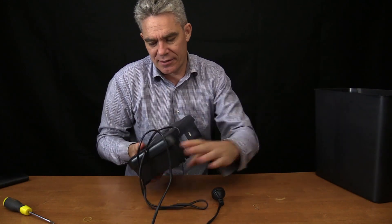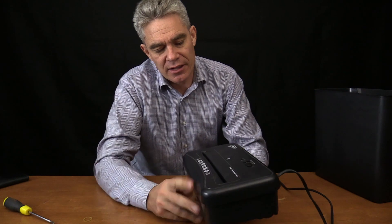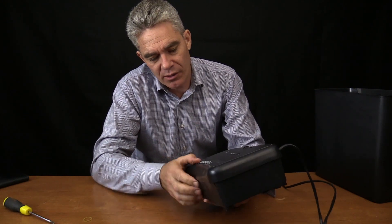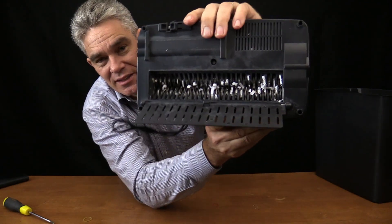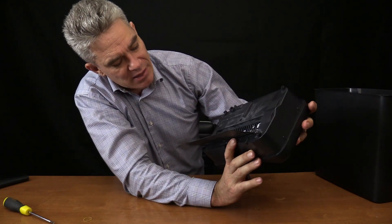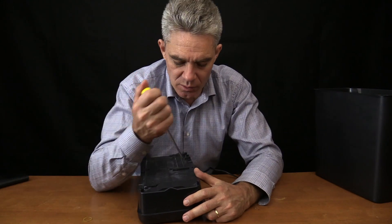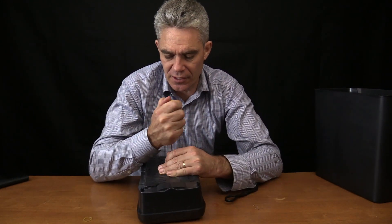I plugged it in and it didn't really make any noise. It's quite heavy actually, this unit. Then I could see why it wasn't making any noise - looking inside, we can see the teeth are all jammed up by lots of paper. How about we pull it apart and see what there is to see? There are a few screws here that I'll undo.